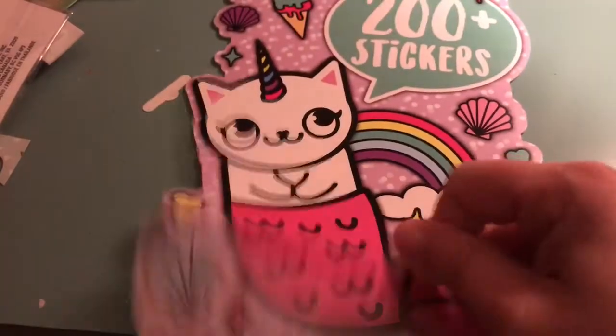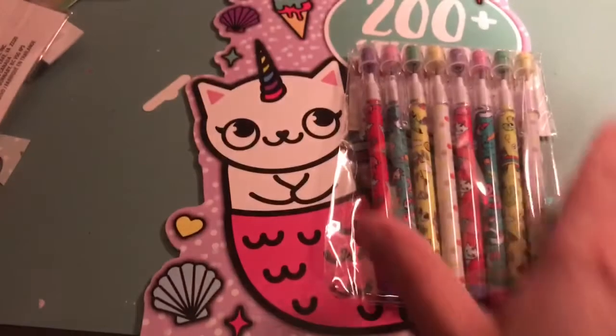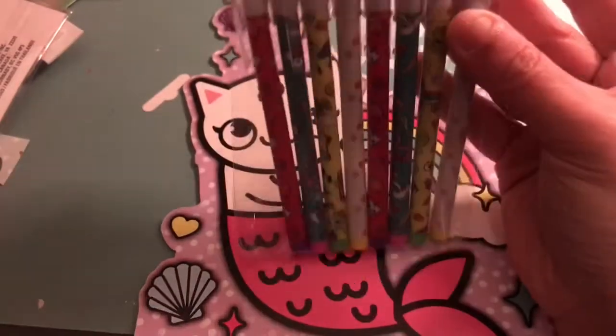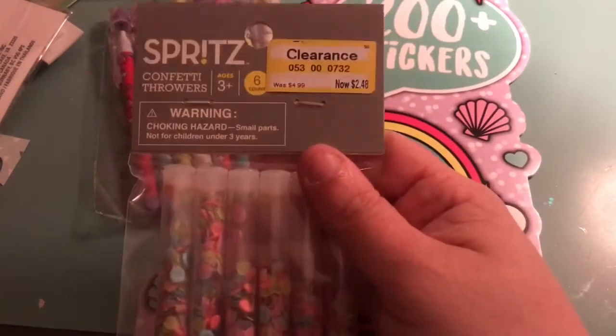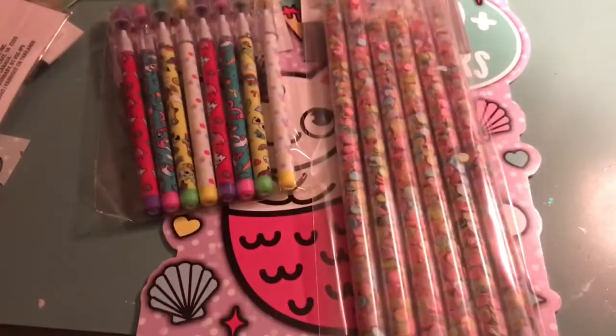I do have an ATG gun but I don't like to use it on small items. From Target I just got one set of stickers and some of these little pencils — I don't even use pencils that often, but they're so cute. And then I found these little confetti tubes that were on clearance, $2.48 for $6.00. They have pretty spring colors, so I'm going to try to use those in my shakers.